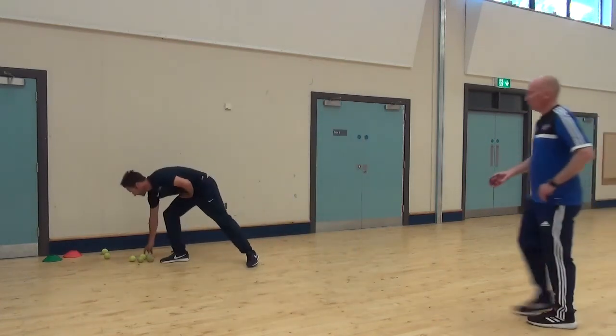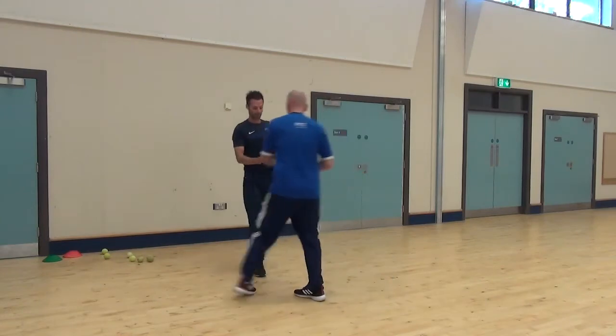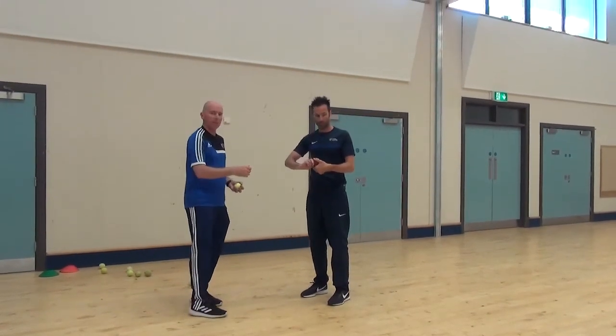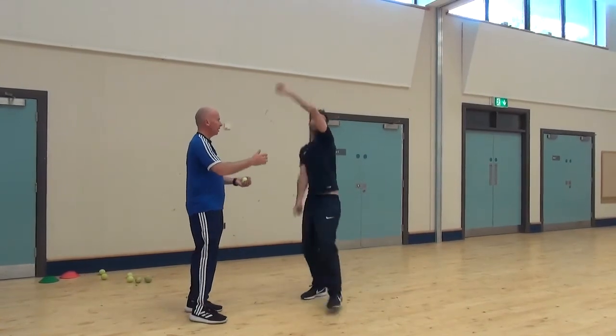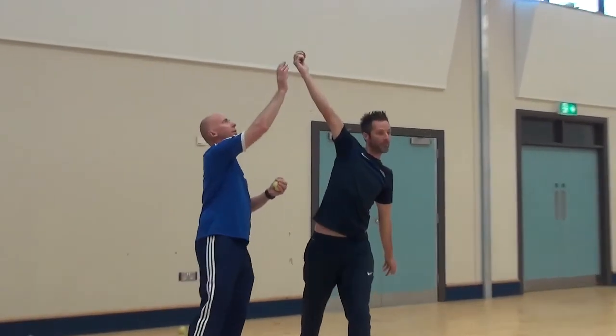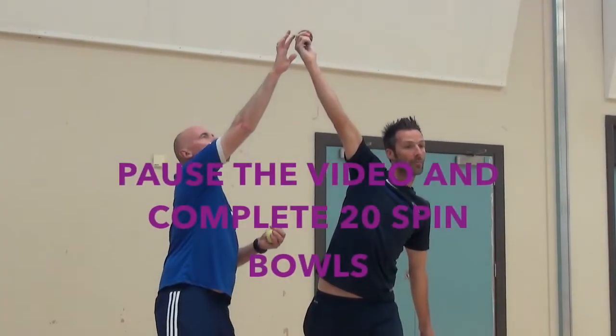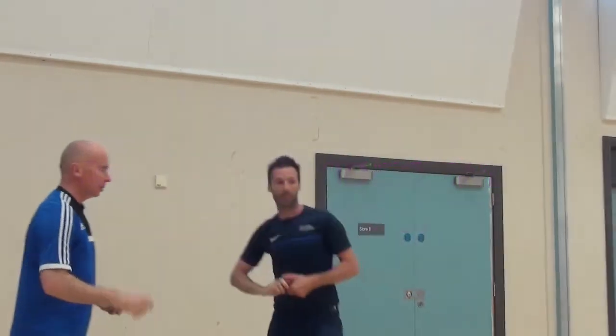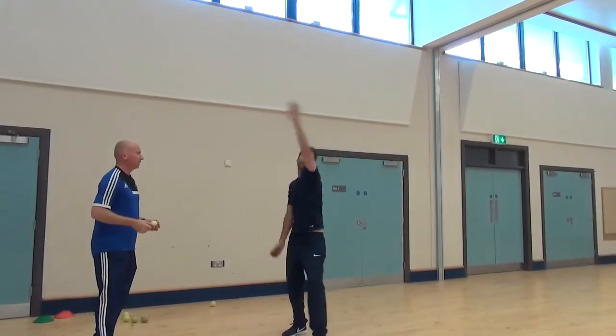Mark, just get the ball for a second and put a cricket ball in your hand. When you stop at the top, just show us the position of your wrist. So you are there — up — and hold there. Perfect wrist position. Finger there on the seam, and turn the ball. Beautiful.